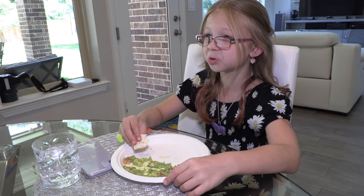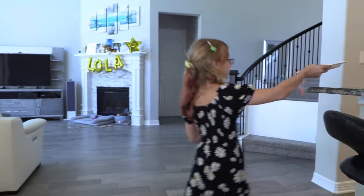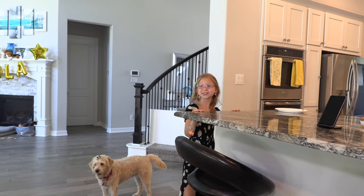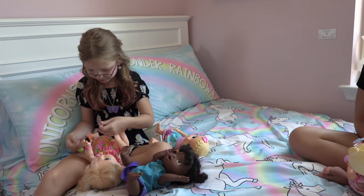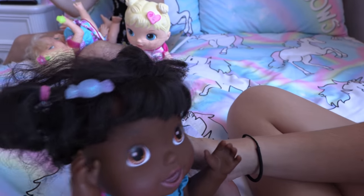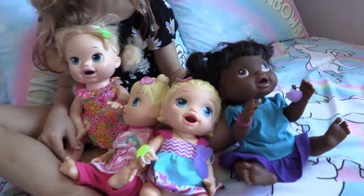That was so good. All right, now since I'm done, I guess I'll go play with my dolls. Leah, are you seriously going to go play with dolls? I hate playing with dolls. Does that mean I have to play with you? It's your choice. Which one of you want bracelets? So cute. I love it. Look at them, Francesca — they look so cute in their new jewelry.